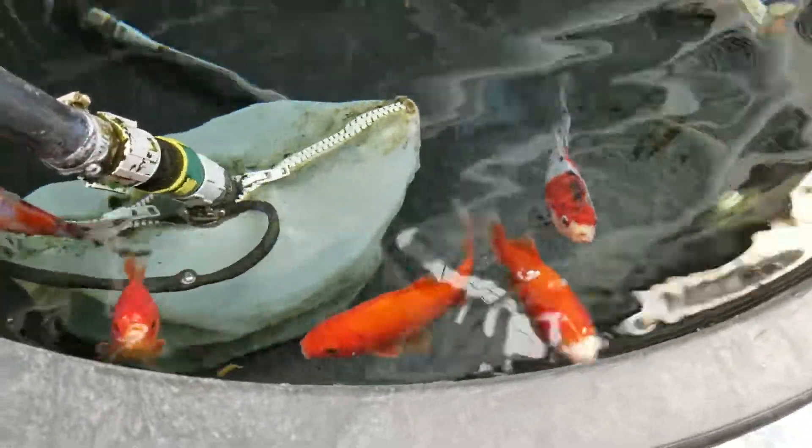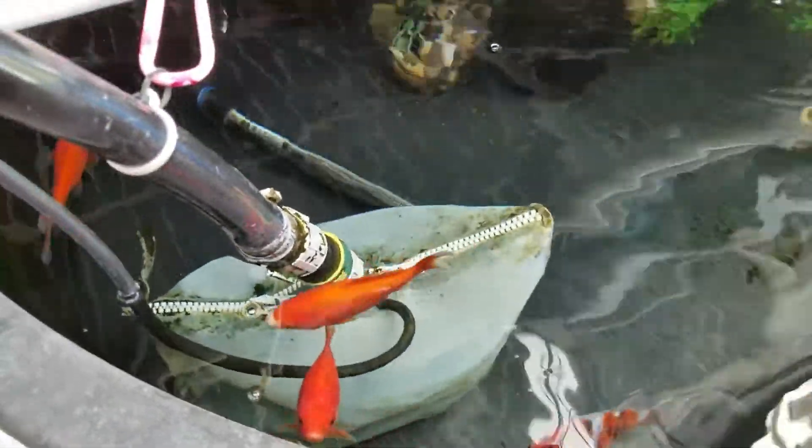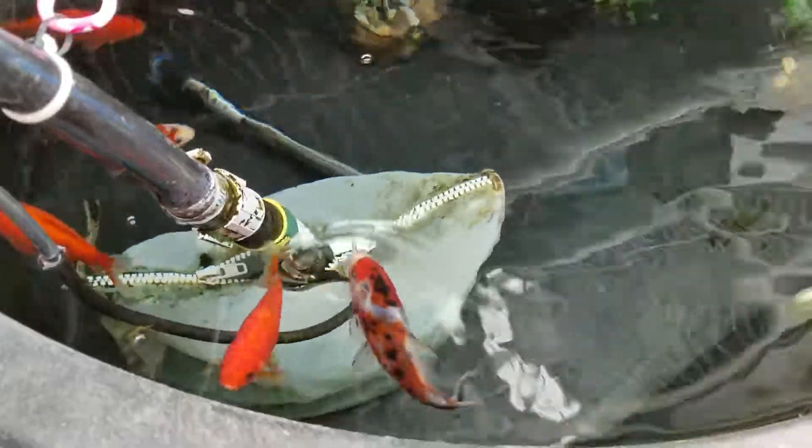So my fish of choice when you have a 50 to 85 or 100-gallon system — smaller aquaponics systems — is to just grow some goldfish. They're really easy to keep.